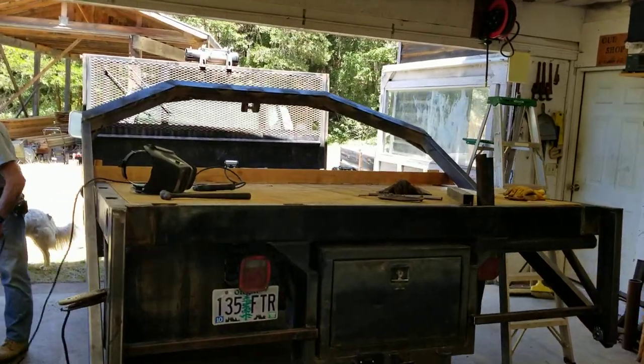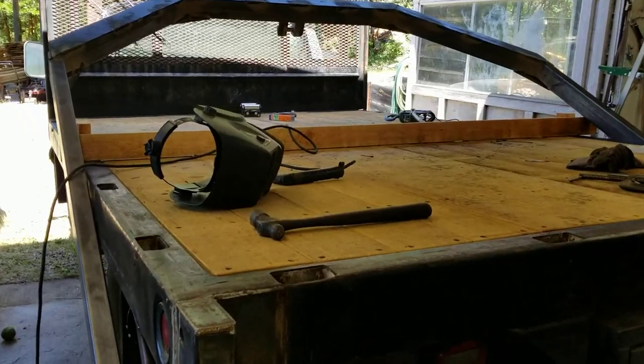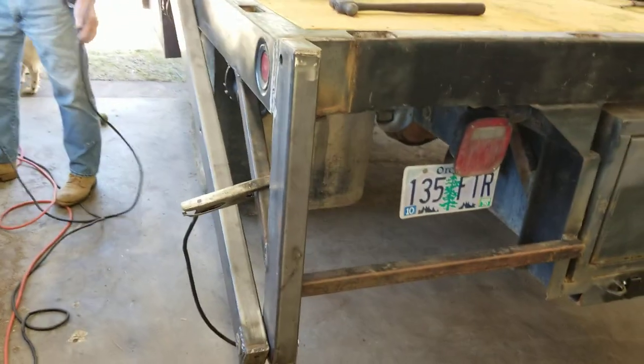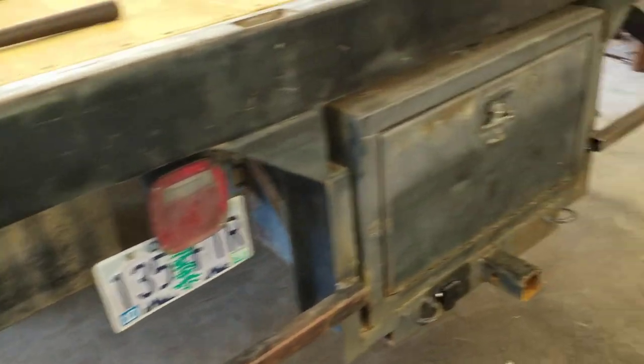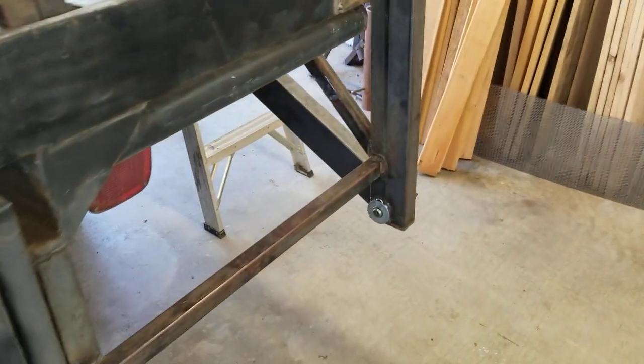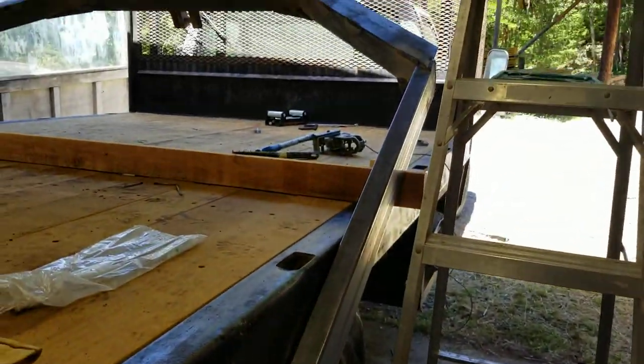Greetings family, friends, and survivors. We're a little farther along. All Dad's work on the drawing table is paying off. Everything fit down to the pivot pins on the loading arch.